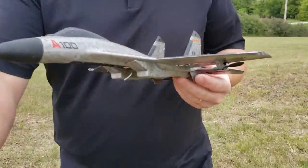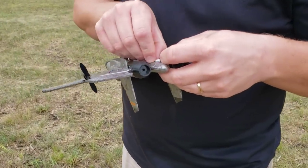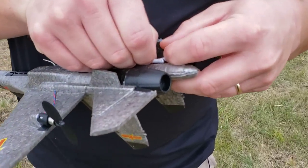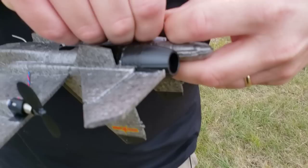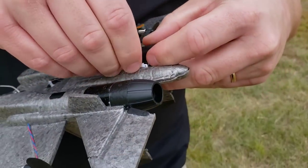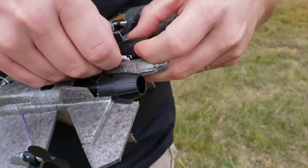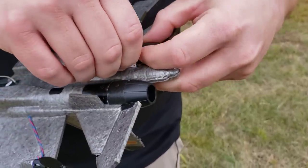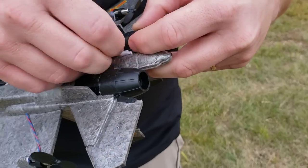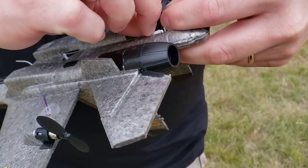I think what I'm going to try is just extend this linkage a little bit and see if I can get — I'd rather have the elevator go up a little bit by default if I have a choice. So I'm going to undo this real quick. This little ring is really making it hard to pull back — it's like really sticky.